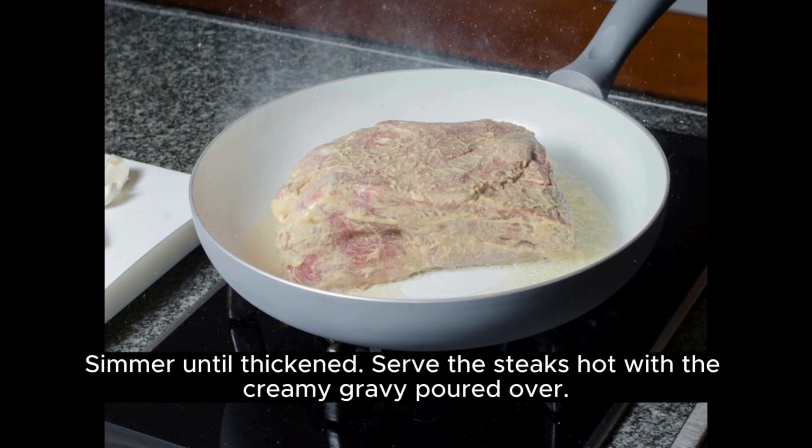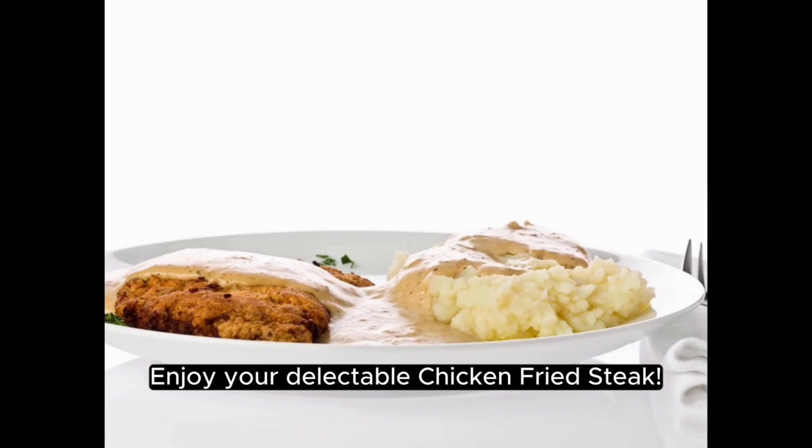Serve the steaks hot with the creamy gravy poured over. Enjoy your delectable chicken fried steak.